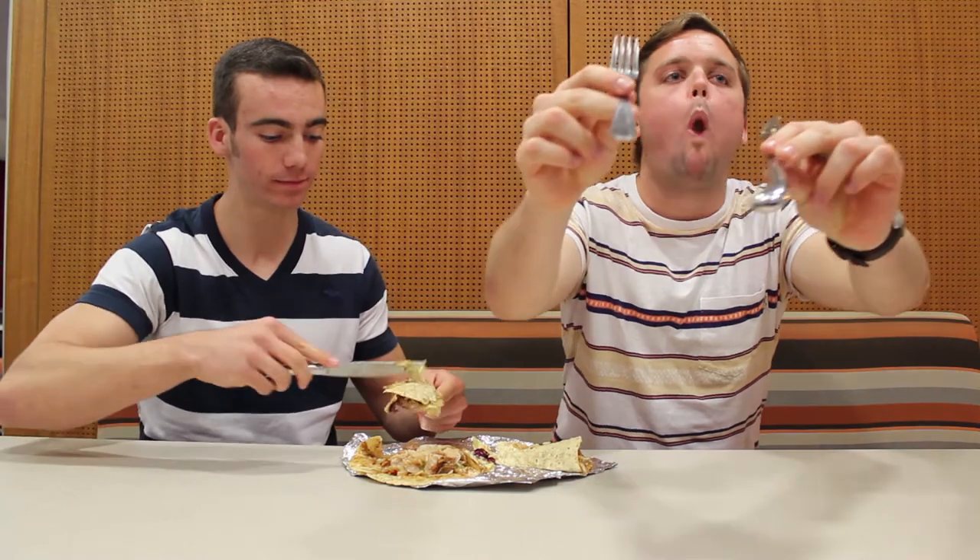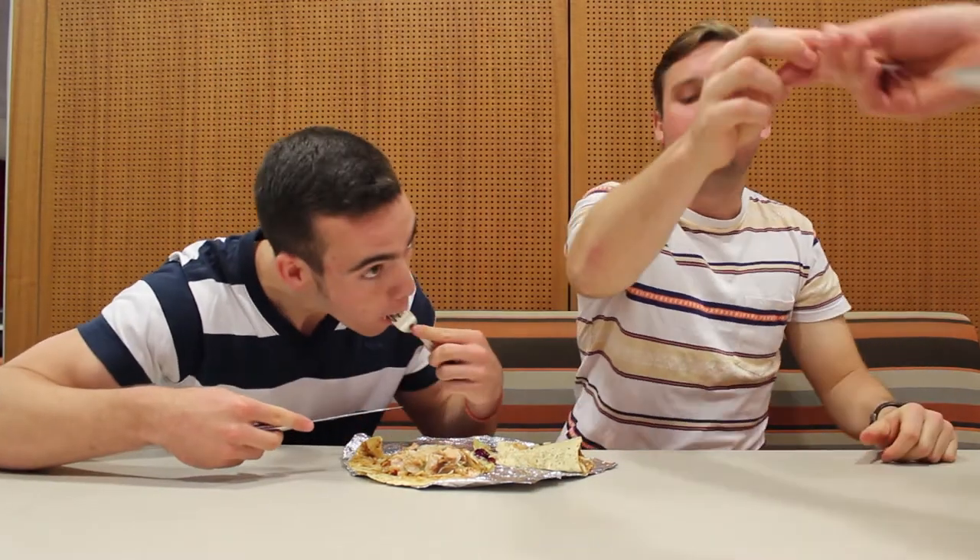I need a bit of sand in there. Is that sand? I like sand in my stuff. Okay. Pat, that was really good. That was delicious. Awesome.